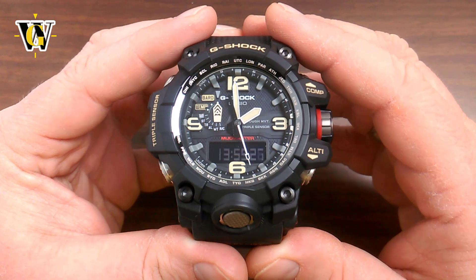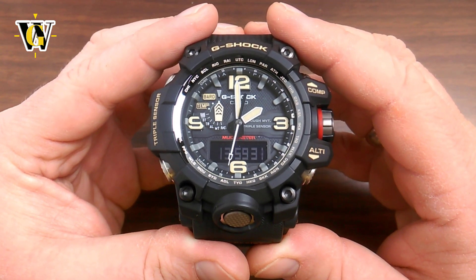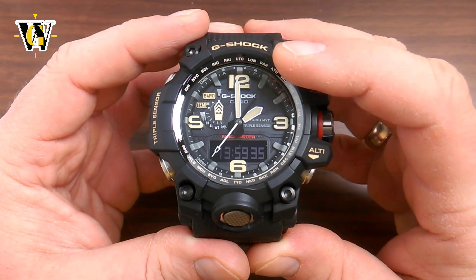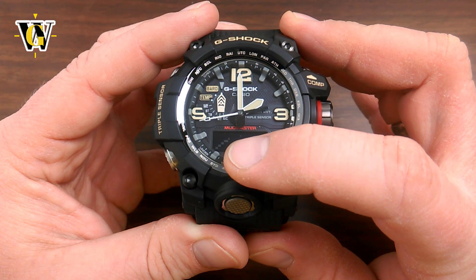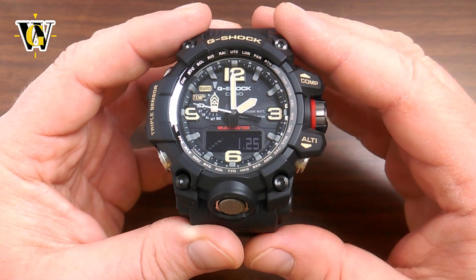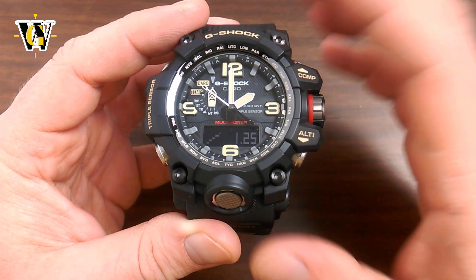The watch always constantly measures barometric data every 2 hours. To see that data you don't have to be in the barometer — you can simply press the adjust button in the home screen and the watch will toggle between screens until you reach the one that shows the barometric data, with each dot up and down representing 1 hectopascal and each dot left and right representing 2 hours.